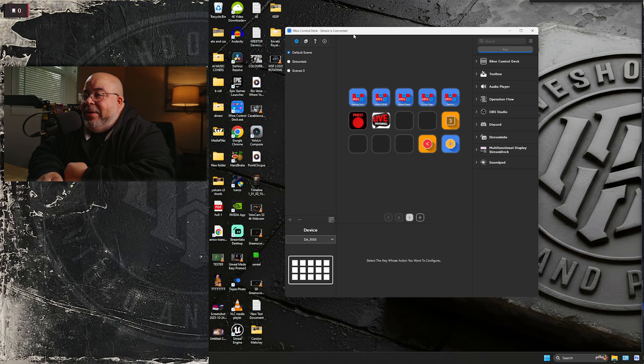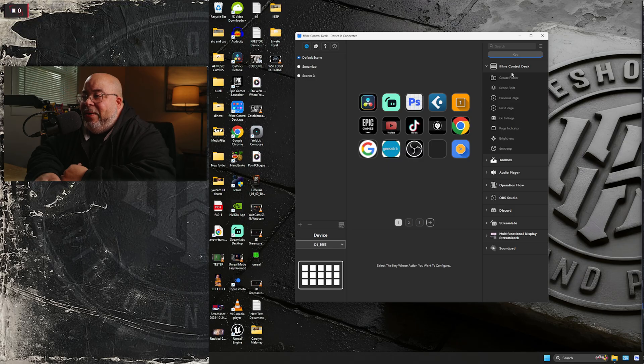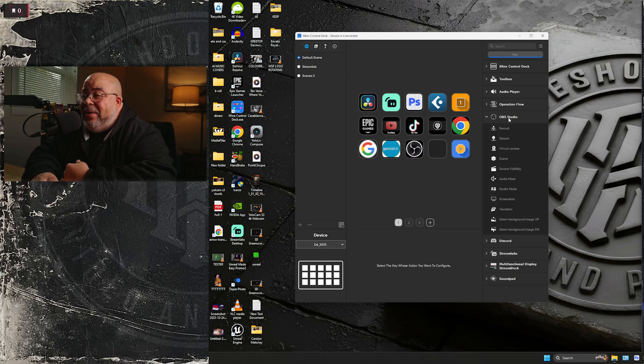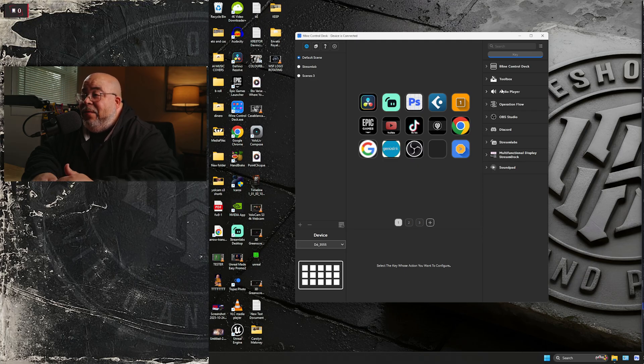Here's the Forfine software — it's got your default scenes and you can do a lot from here. Up in the toolbox you've got hot keys, hotkey switch, mouse events, open an app, text, passwords, multimedia, audio player, play sound, stop sound — you can set up sound effects. OBS Studio, virtual cameras, mixer, Discord, the multifunctional display, stream deck sound pad — everything's here.